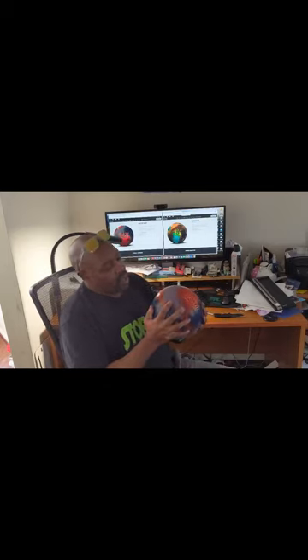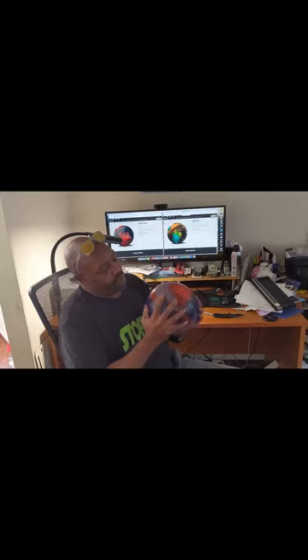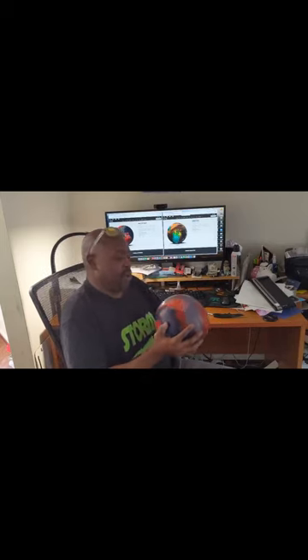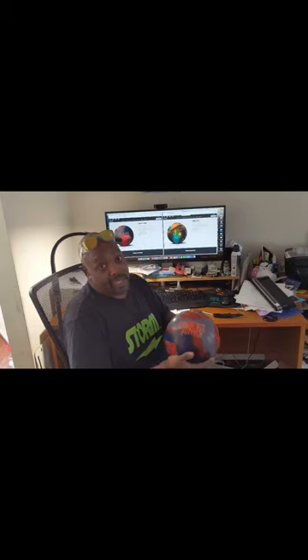Did you notice all the right-handers are bowling better too? So this ball, I'm probably going to drill it the same as my Tor Dynamics that I just drilled — five by four and a half by two — because I liked what I saw with that ball. I might drill this ball with basically the same layout to get a different shape. I'll let you guys know after I drill them today and throw them how they rolled. Bowl up a storm and I'll see you on the lanes.